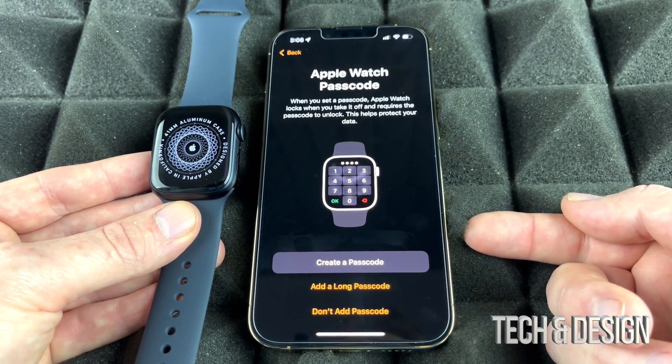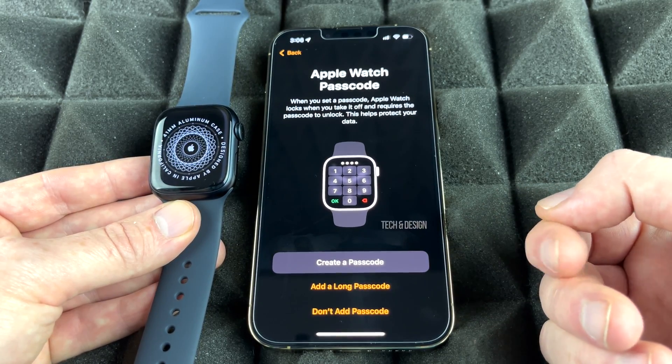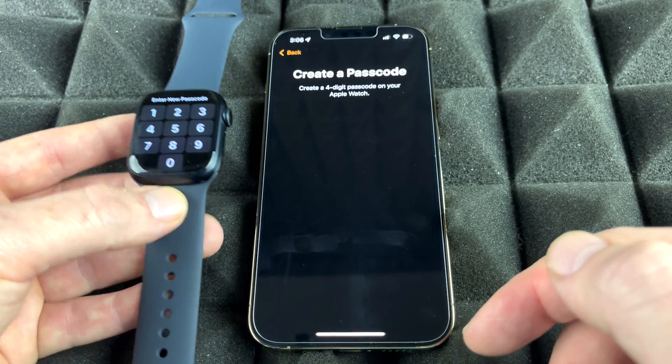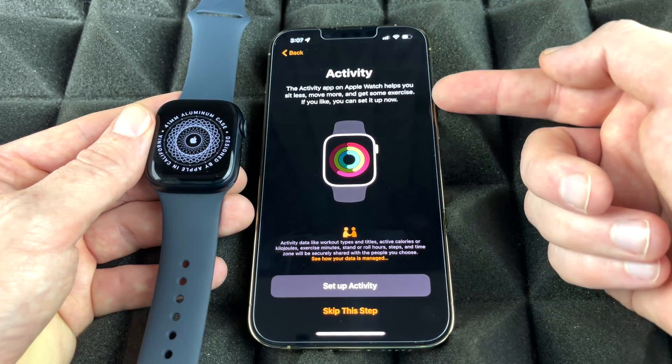This is just for security reasons. You could skip adding a passcode, but I recommend locking it whenever you take it off. So we are going to create a passcode and type that in on our Apple Watch.